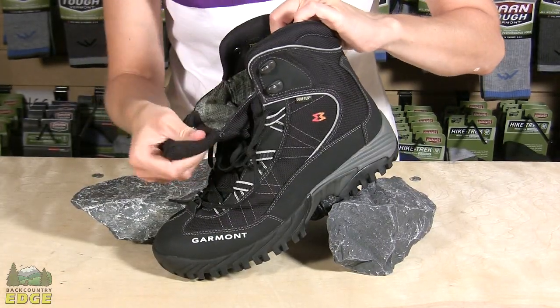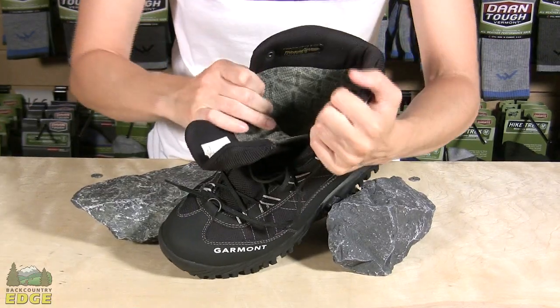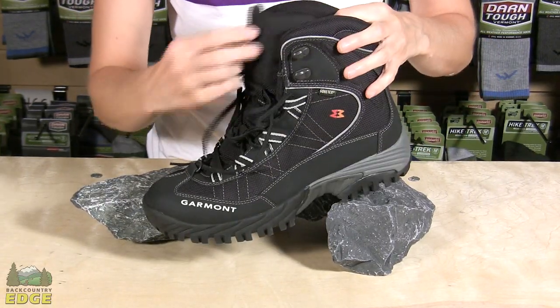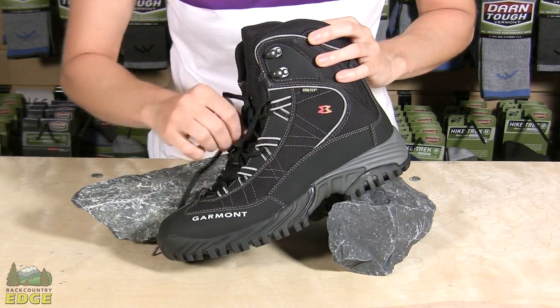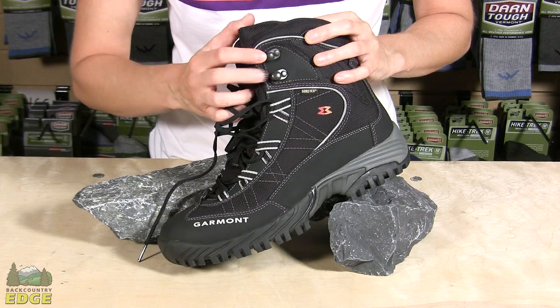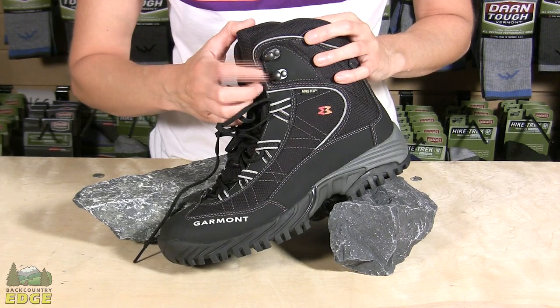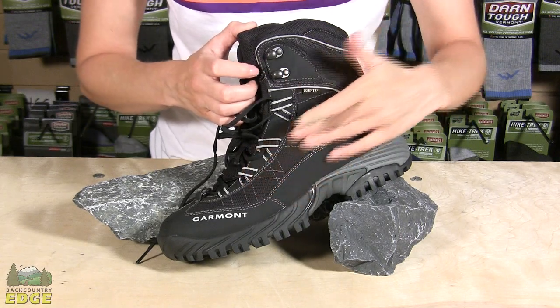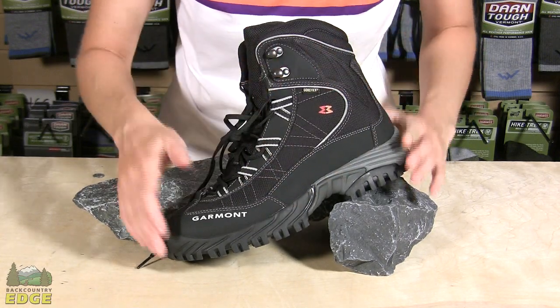The Momentum Snow does have a gusseted tongue, but it allows a wide opening of the boot so you can easily fit it with thick socks. While they do have this trim lacing system with nylon webbing, at the top where you really need ankle support, you have two full metal eyelets that are anchored on a piece of leather and not the mesh. So it is a durable boot and it is well put together.